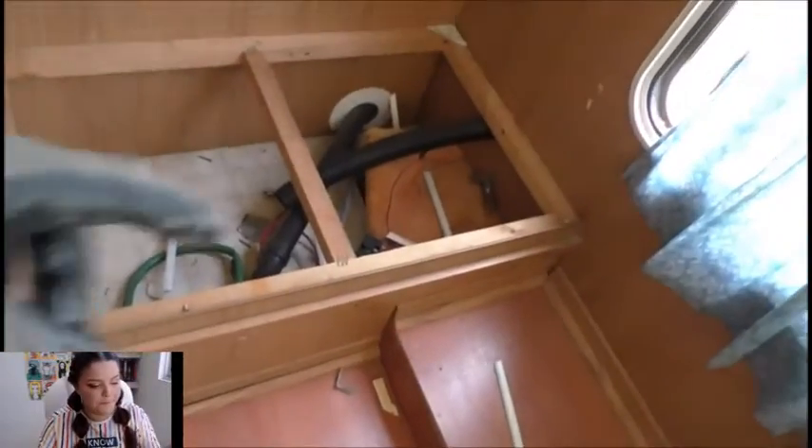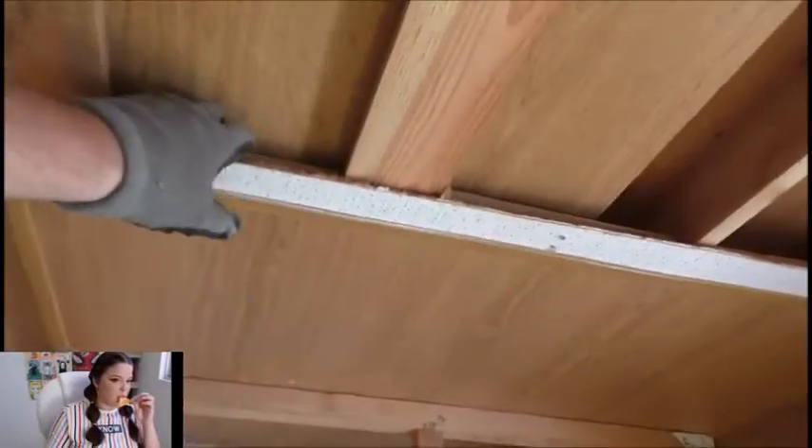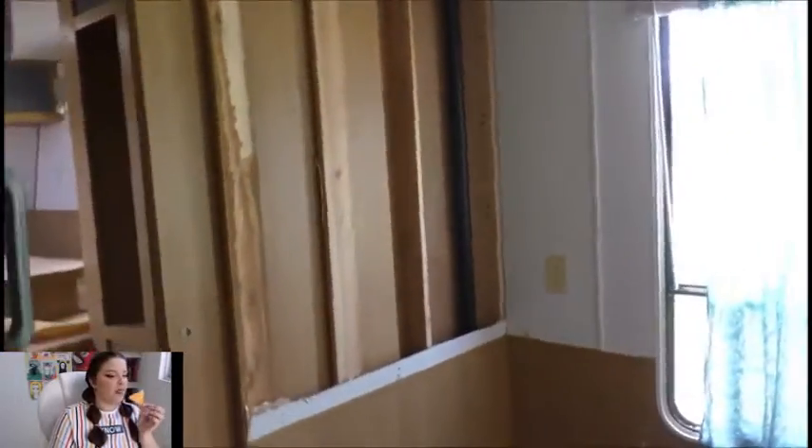Alright guys, so what I did is I ripped all this stuff out right here, ripped all the siding off, got rid of that blue crap fabric. So now I should be able to get in here and start ripping. Set the camera back up and we'll see what we can get done.